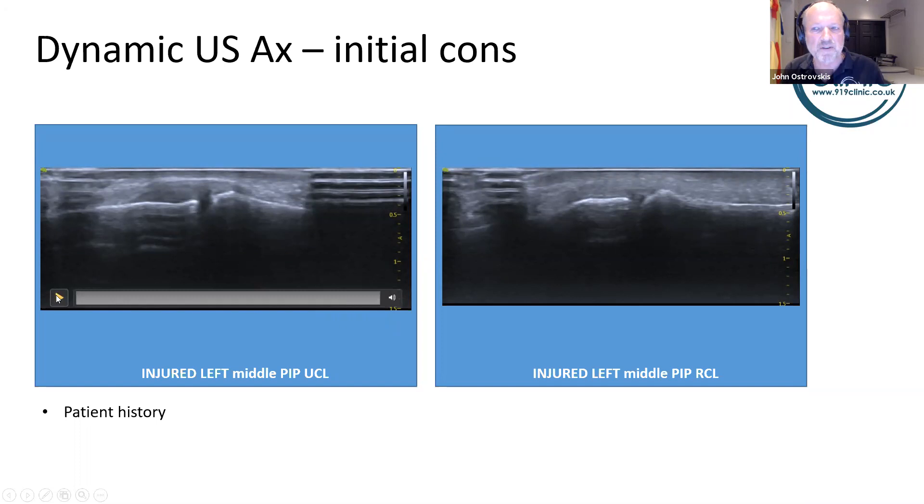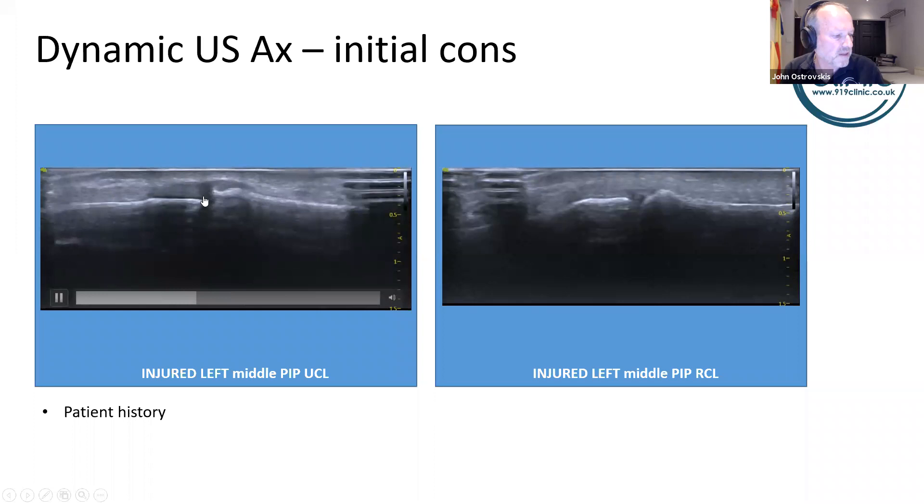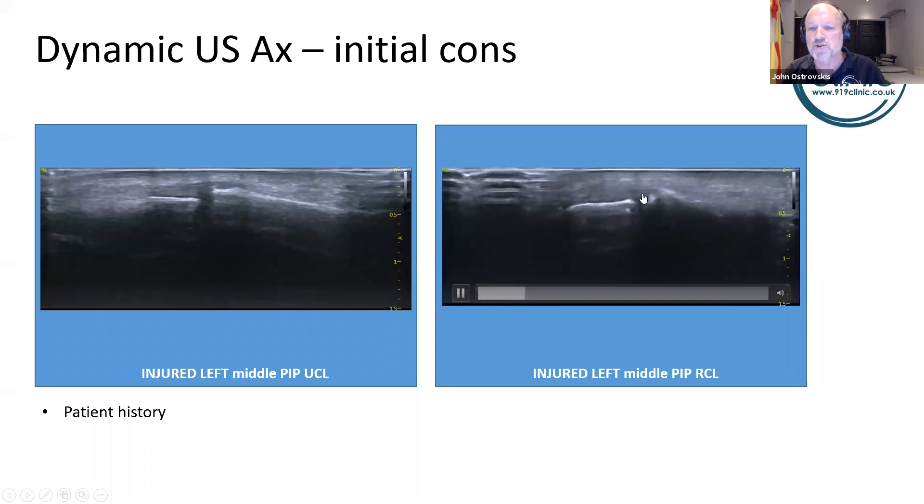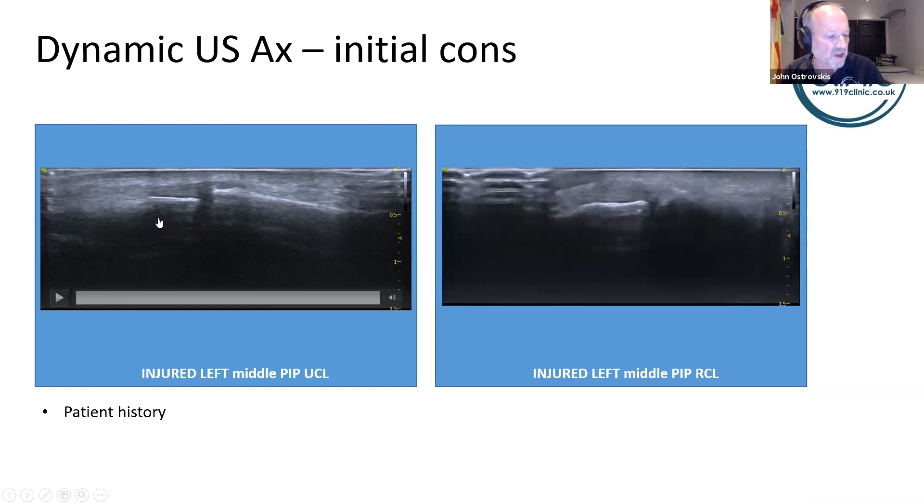The ultrasound scan of his finger taken on day one showed the ulnar collateral ligament to be hypertrophic with some instability gapping and a small shunt component — consistent with the soft end-feel I was describing with radial deviation. The same joint's radial collateral ligament on the opposite side showed some hypertrophy but was actually a little bit more stable than the ulnar side.